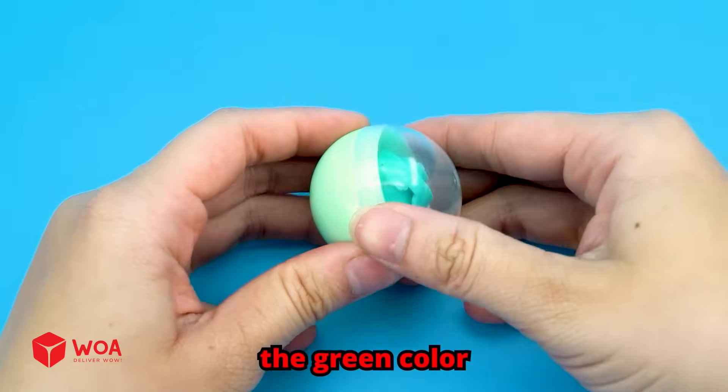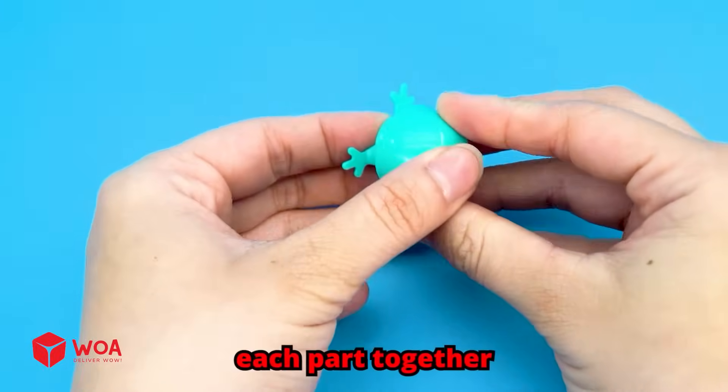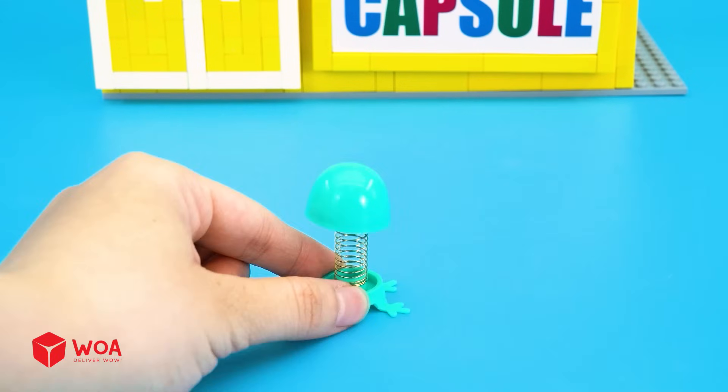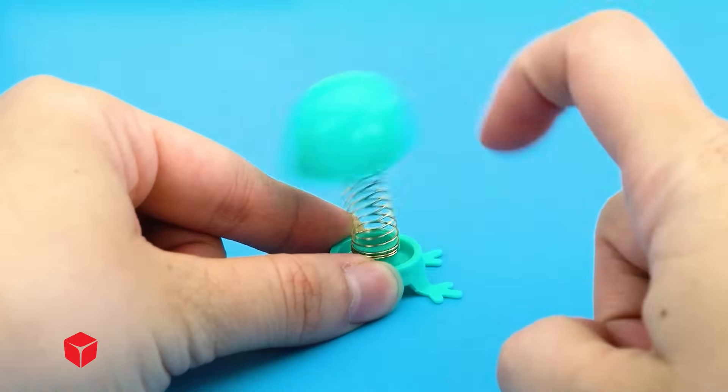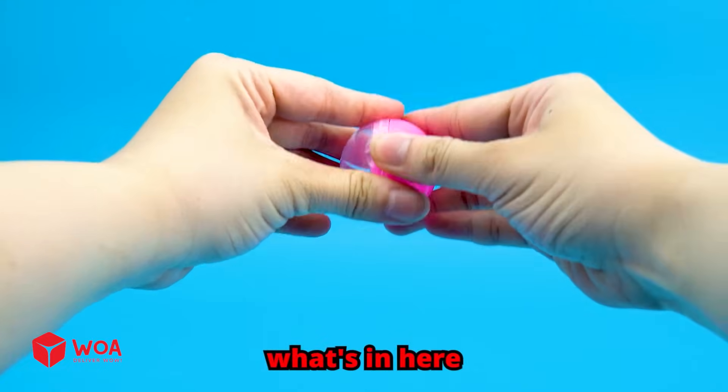Three! I will try the green color spring doll — a simple joy of fitting each part together. It looks so clumsy cute. It can turn any frown upside down.